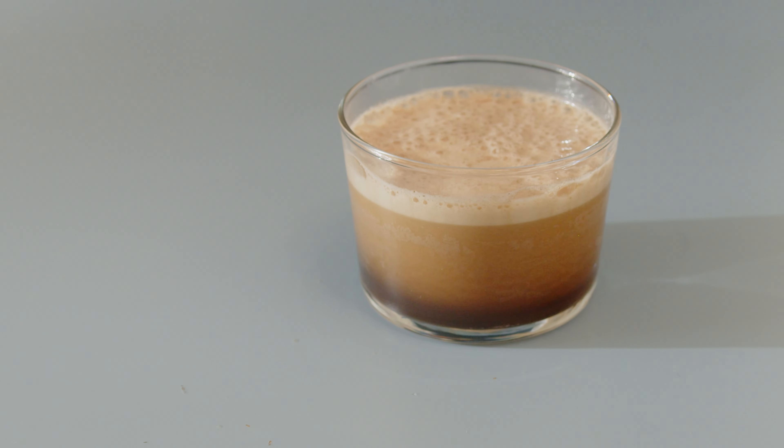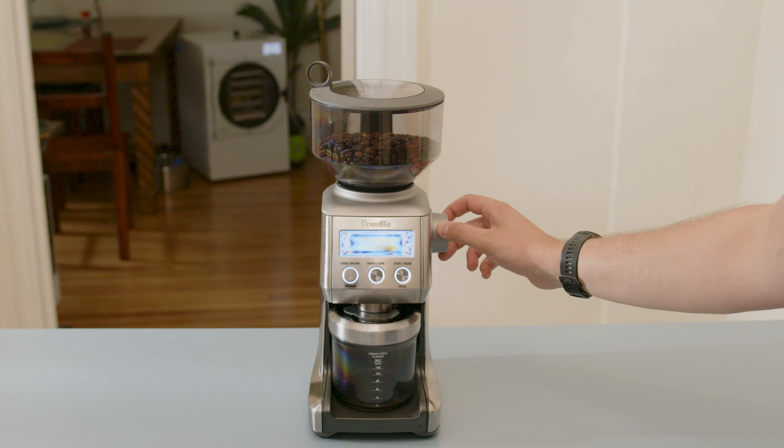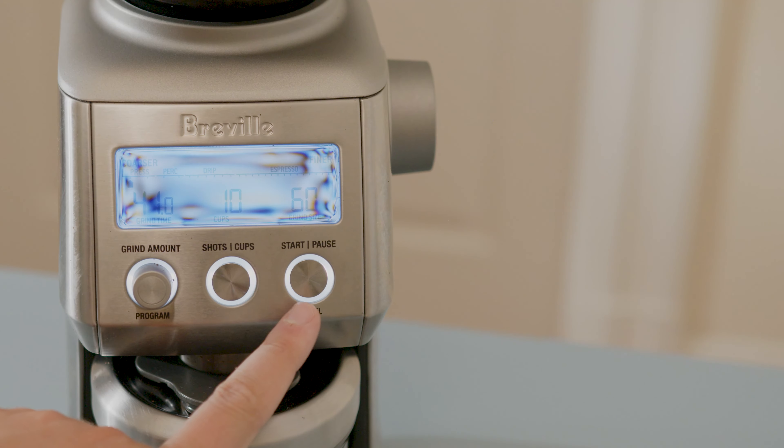Today I want to show you how to make nitro cold brew coffee at home using equipment you probably have at your house already. That way you don't have to go to that big coffee store to be able to get this delicious drink.